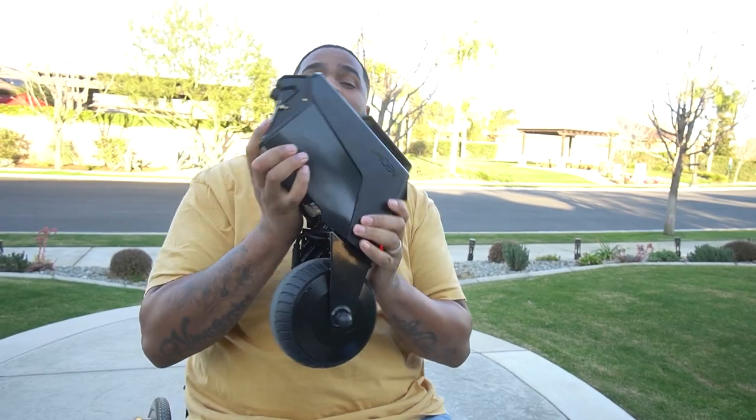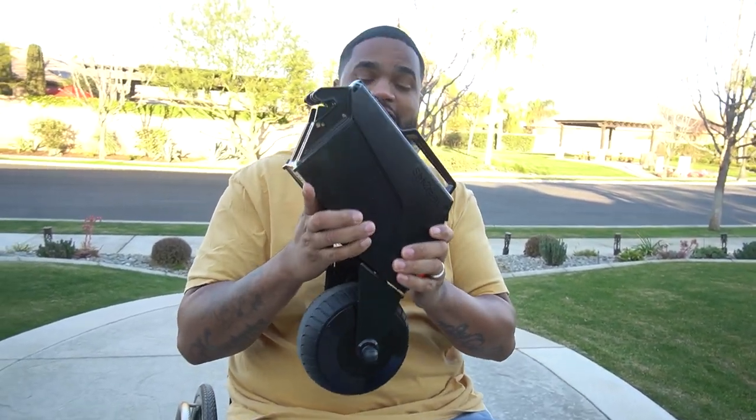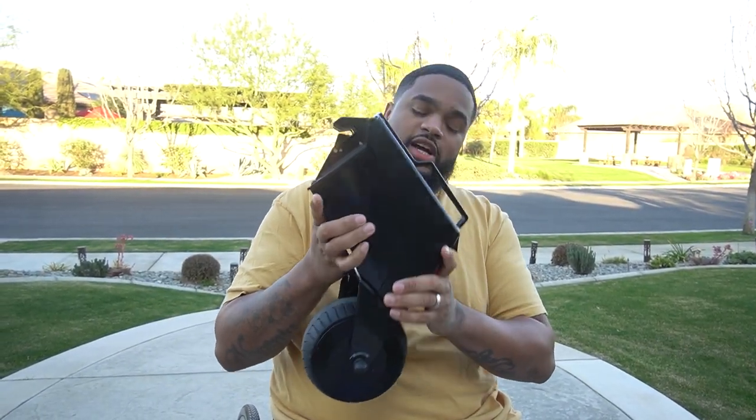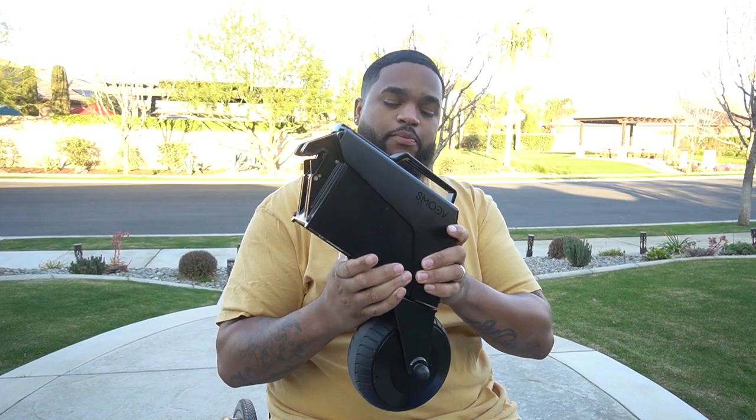What's up, you guys. Welcome back to the channel. Here we talk about anything and everything wheelchair-related. Today we're going to be testing out this new product that I just got my hands on. It's called the Smooth 1. I know I told you guys last video we're going to be testing this out. Well, here it is. Recently I've been having a lot of shoulder problems, so I needed a little bit of help, and that's where the Smooth 1 comes into play.